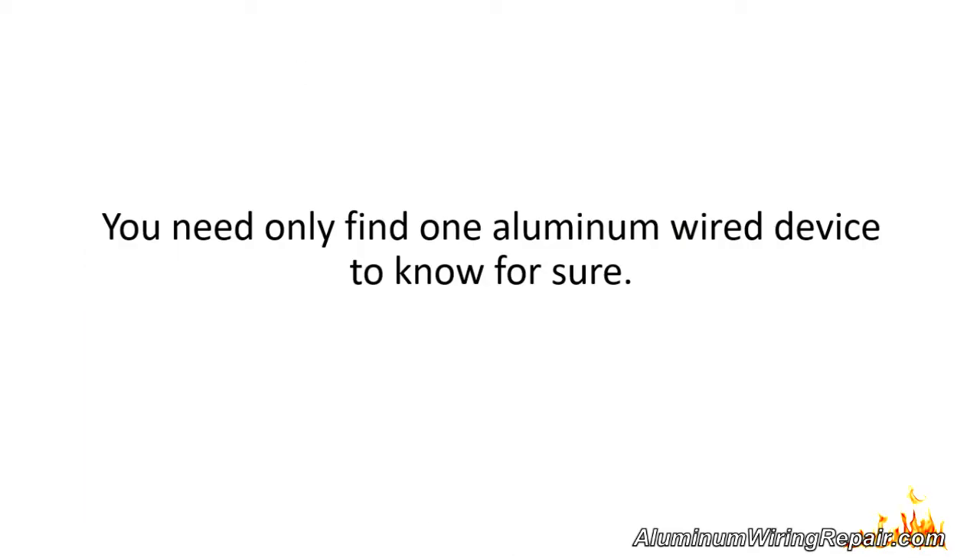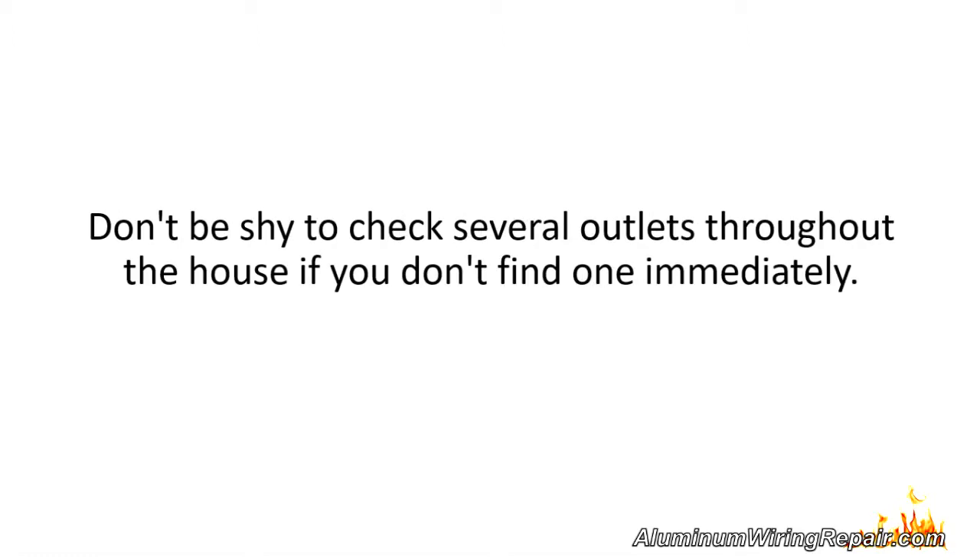You need only find one aluminum wire device to know for sure if you have aluminum wiring in your home. Don't be shy to check several outlets throughout the house if you don't find one immediately.